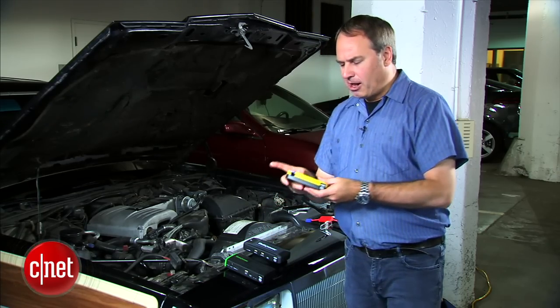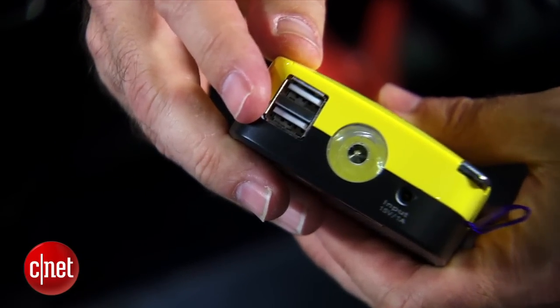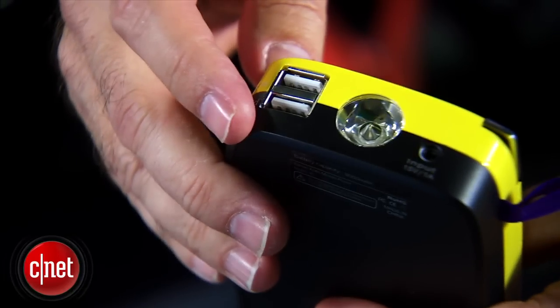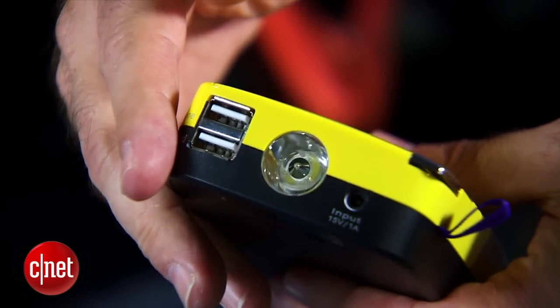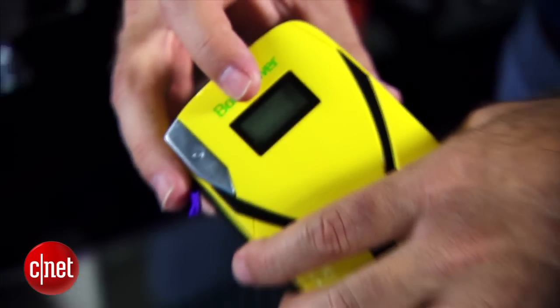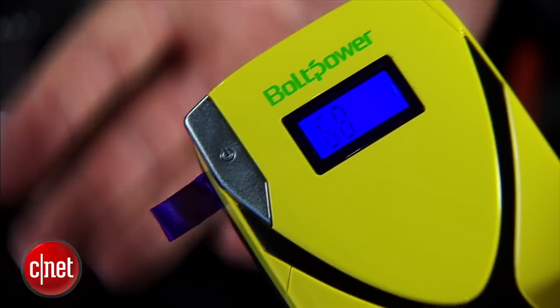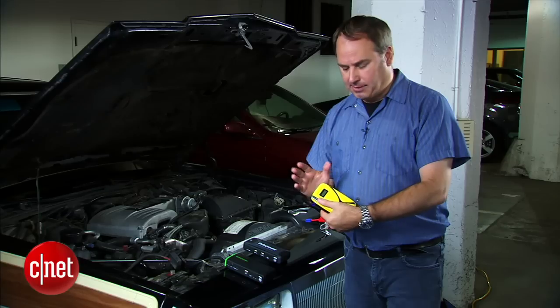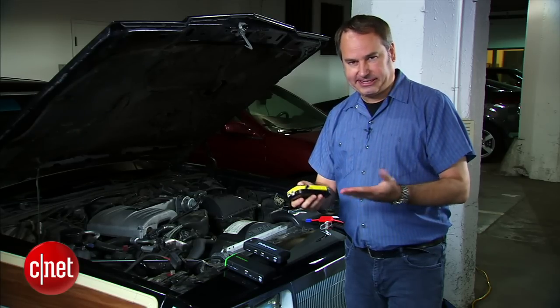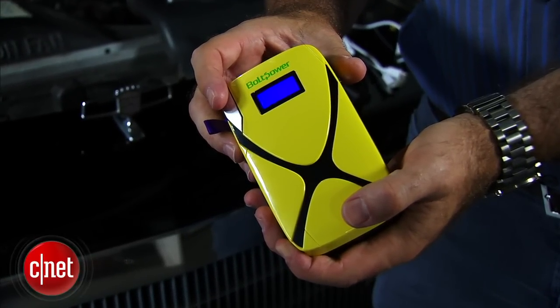The smallest one, the X5 Mini, also has two USB ports on the end. It only has an 8,000 milliamp hour battery, so it'll maybe charge a phone a couple of times but it won't charge most tablets to full. The nice thing about this one is it has a little screen on the front that shows you its battery capacity, since you've got to charge these up off a wall circuit or a car's 12-volt outlet.